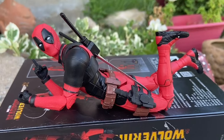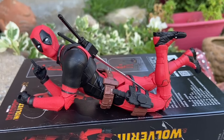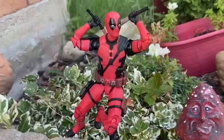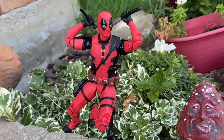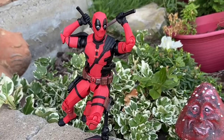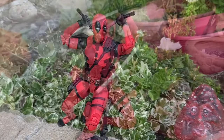So Deadpool — I love this figure. This is going to be, I think, a top 10 for me. The articulation on this figure is actually really, really good, guys. ZD Toys has done Deadpool before, so they knew the character, they knew the figure, they knew the mold, and they got it absolutely spot on. This is awesome.